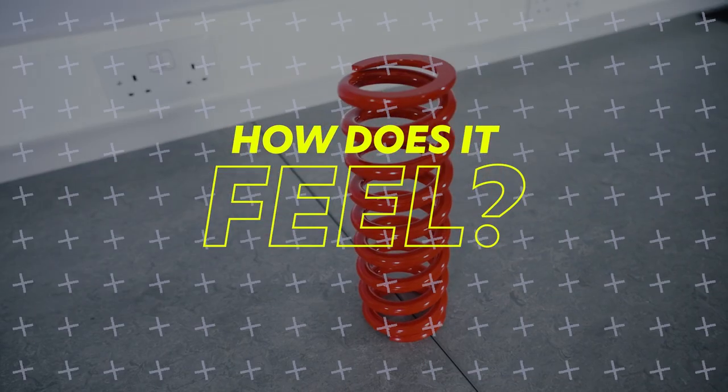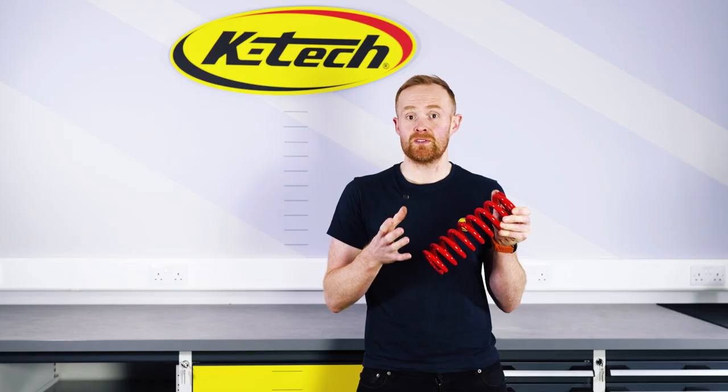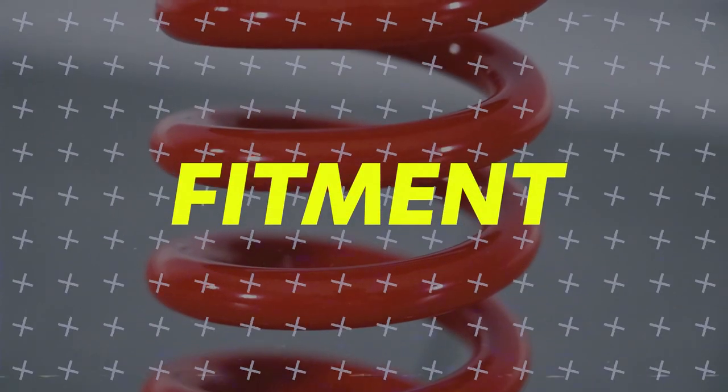Once you have the correct rate fitted for your bike, you'll get a lot more comfort, compliance, and support from the rear of the bike, allowing you to carry on through those berms and through the whoops, whilst knowing that the bike is supported correctly.